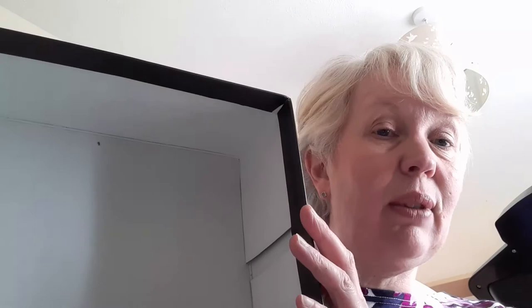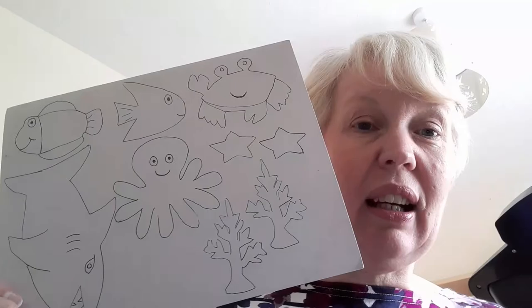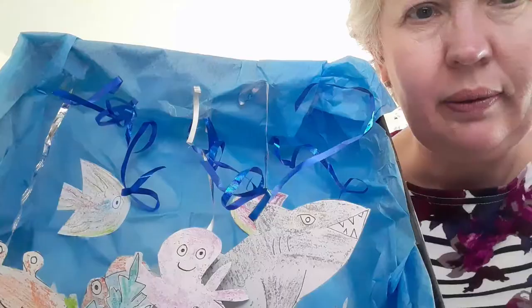You could stick on blue paper, or leave it as it is — whatever you like. So I'm going to line my box, I'm going to color in and cut out my creatures, and then I'm going to see what I can fit in to create my underwater scene.